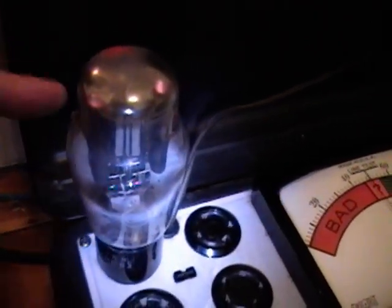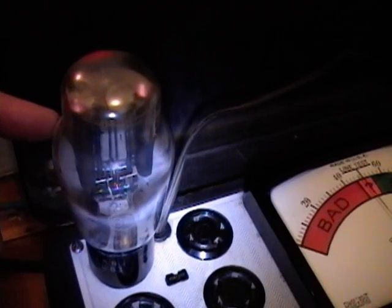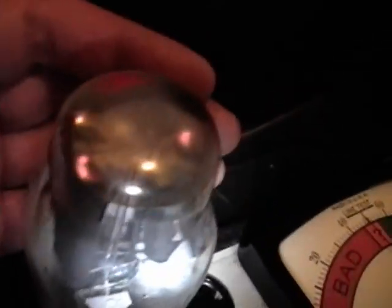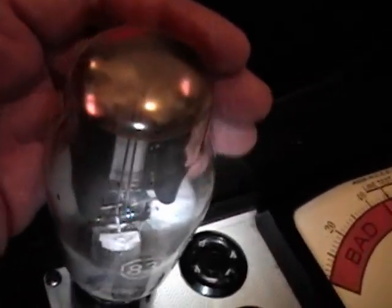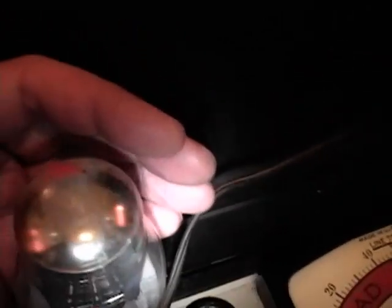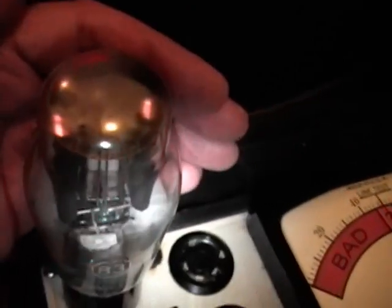I found a recommendation online: for these tubes after they've been sitting around for years — possibly in cold storage or going through shipping, which this one went through all three — let the tube heat up for about 15 minutes before applying any power to the plates. I could see immediately when I powered it up it got all foggy inside, with silver deposits from the mercury being heated, vaporized, and redepositing. I'm going to let it sit for a while longer and then hit the test function.